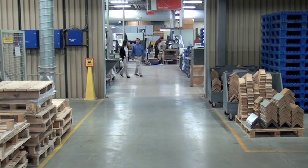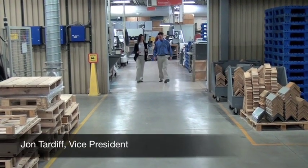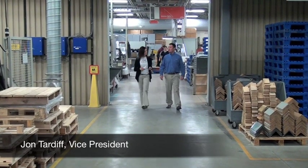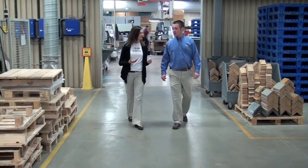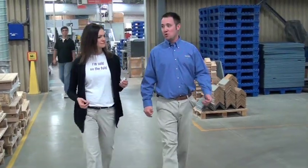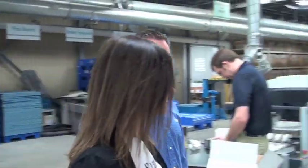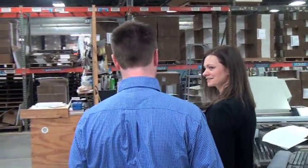Amazing operation you have here, John. Well, thanks for taking the time to come out to our facility. My pleasure. You guys have had your Standard Horizon AF-566 for about two years now? Almost exactly two years. So how did you originally envision you'd be using this piece of equipment? Well, we bought it for its automation and quick setups. We do have a lot of days where we run multiple jobs and the setup time is crucial. Have you found that it's really lived up to its expectation?